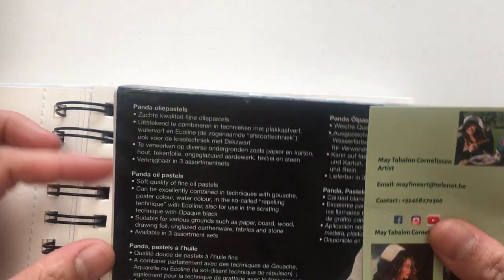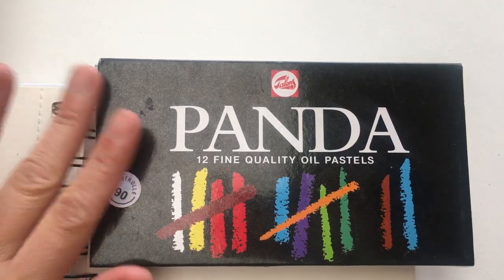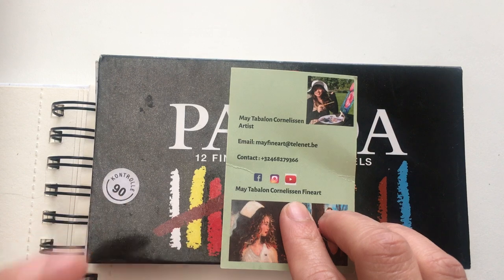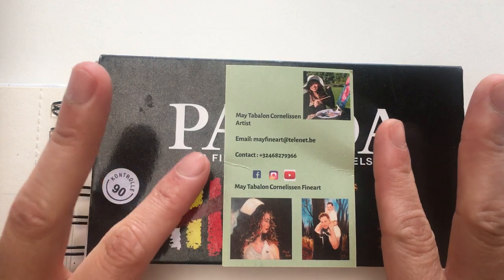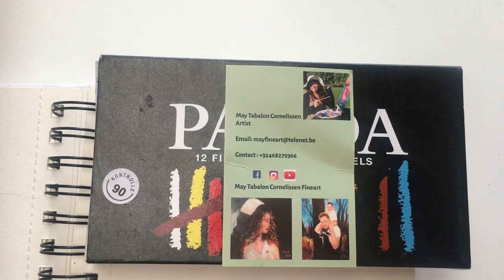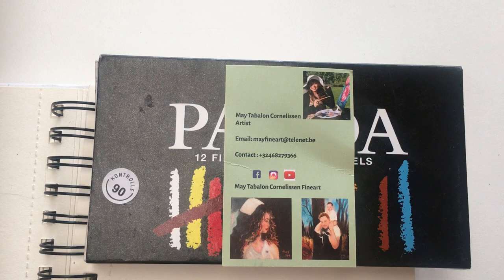I bought this Panda set - I don't remember the price anymore but I think it's cheaper compared to other brands. For those who are not yet subscribed to my channel, it's May Fine Art - that was my full name before but I changed it to make it shorter. I'm an artist and I'm accepting commission works. You can reach me through my email, contact number, Instagram, and Facebook to see some of my artworks.